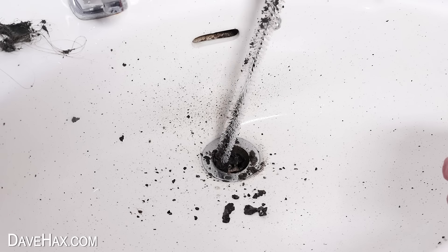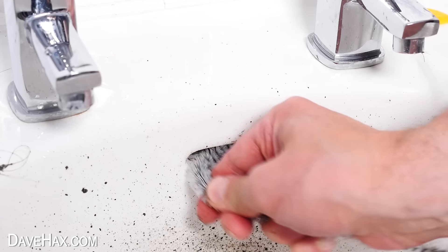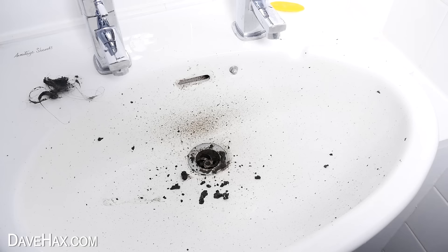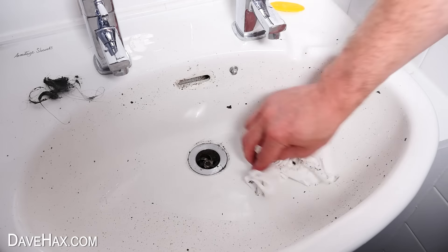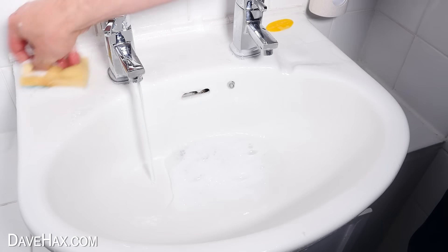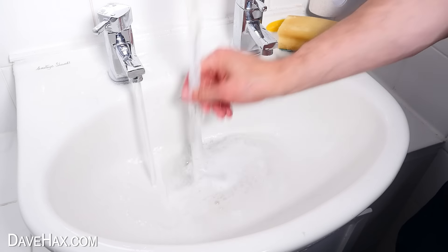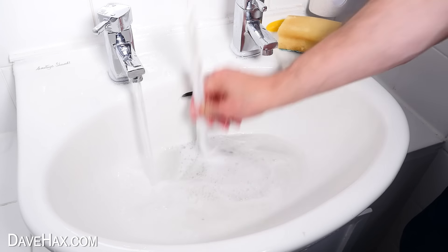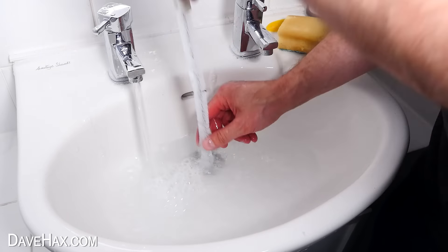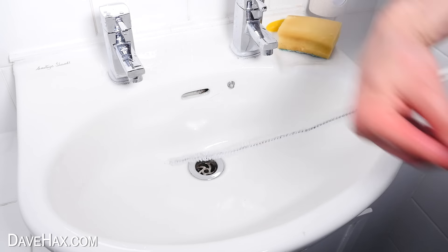I went all the way around and pulled out as much as I could. And what's great is, because it's flexible, you can even bend it to shape and do the overflow hole as well. Once I cleared as much as I could, I gave it all a wipe up and washed it out with some soapy water. I'm also going to use the brush again whilst running water down the drain — this should help to expel any pieces which are dislodged and sitting in the U-bend. After about 30 seconds, the brush was coming back out nice and clean again, and I think that's made a really big difference. No more smelly drain.